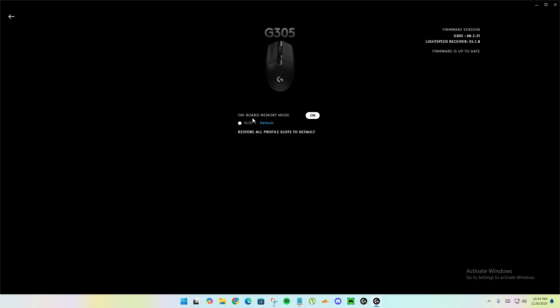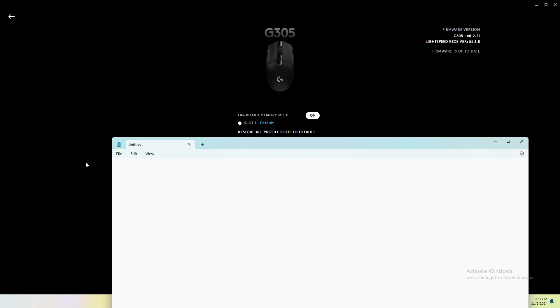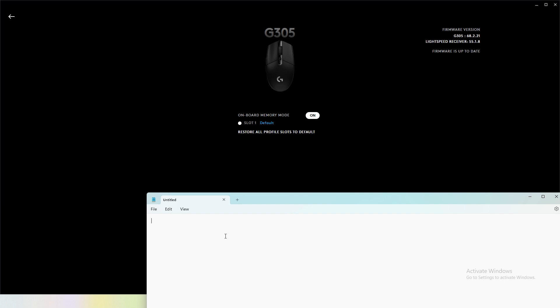When you enable it, you have to click 'Do not enable software control', otherwise it won't work. After enabling onboard memory mode, I'll go here and test the button — I'm clicking the button now but it's not working.